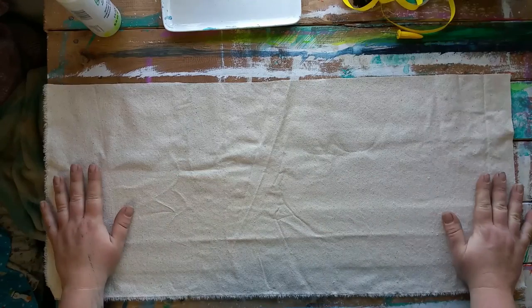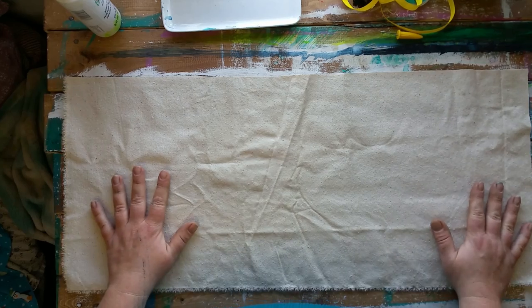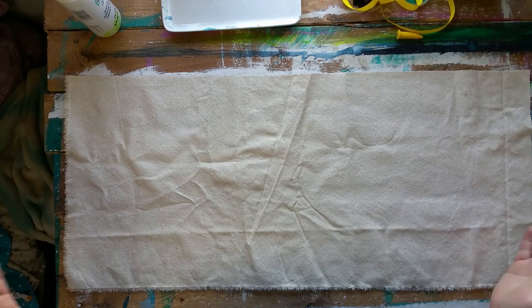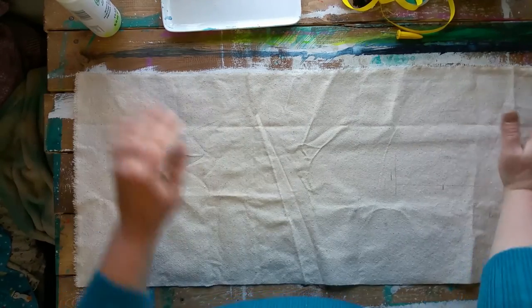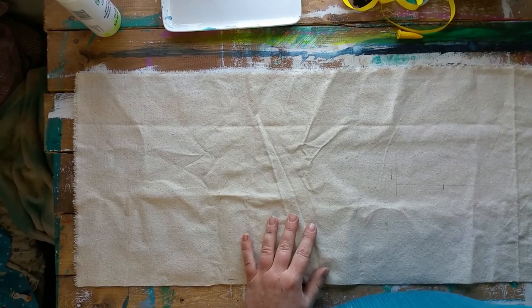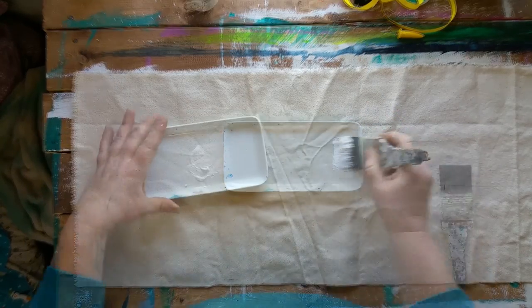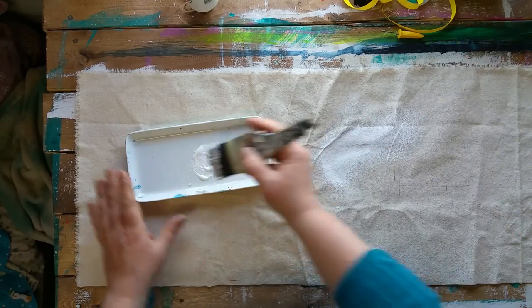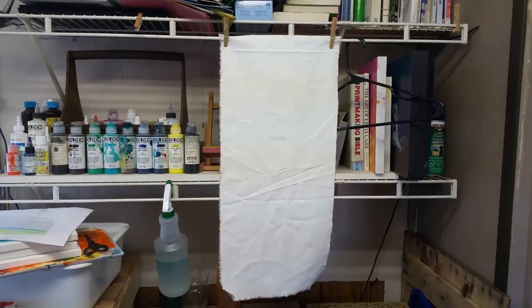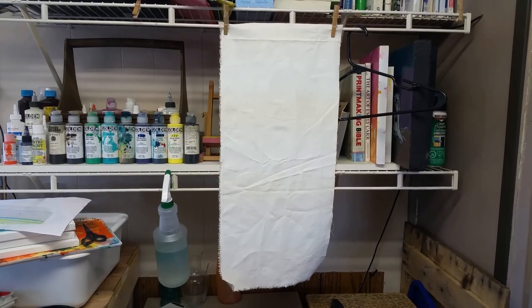So this is my canvas. I've got my measurements on the outside. It really doesn't matter what side you want to paint on. I'm going to paint on this side so I can cover up the pencil marks. I'm going to use my nice big brush and cover this whole thing in paint, then hang it to dry. You can see I've painted my strip of canvas and I'm hanging it with clothes pegs just to dry.